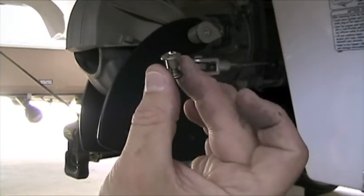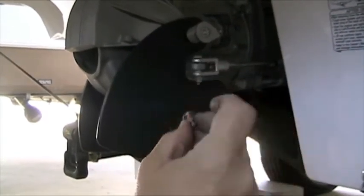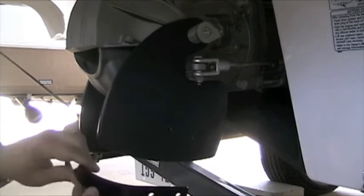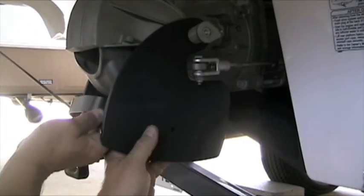So what we're doing is we're getting these little jobbers ready to go into the bracket that connects these two guys together. Let's start over here.